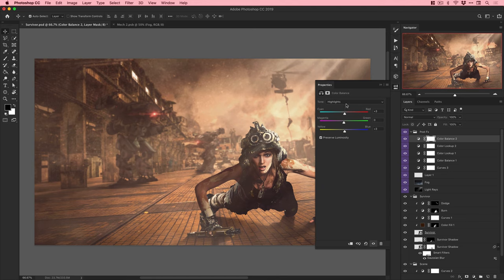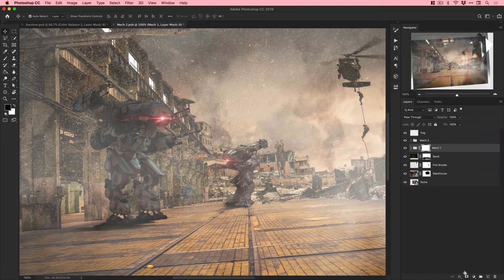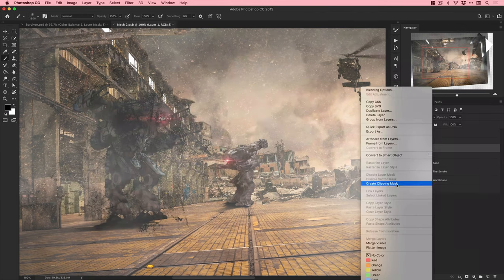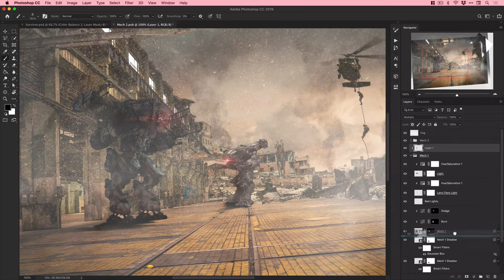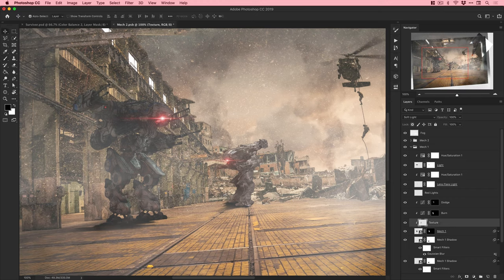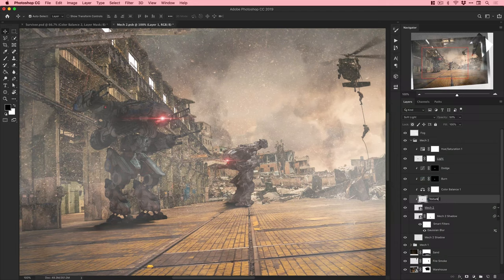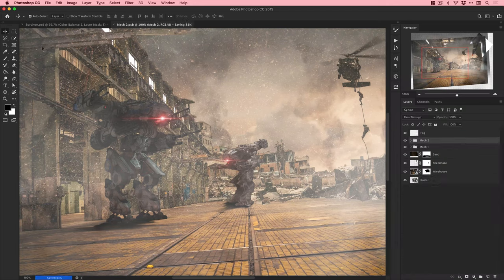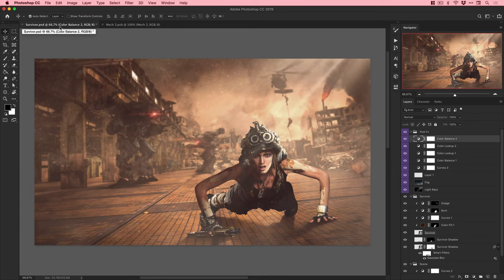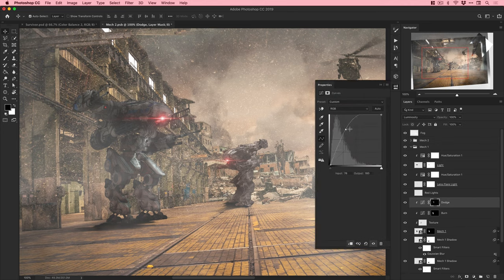Using the Color Balance adjustment layer again - fantastic for making images warmer, cooler, or shifting them toward any color. Also using Envato Elements brushes to add distress texture to the mechs, which were looking a little too clean. Considering this is a dusty, hectic, chaotic war zone I felt they needed a bit of dirt and texture. I added that on a separate layer and used blending modes to blend those textures in.